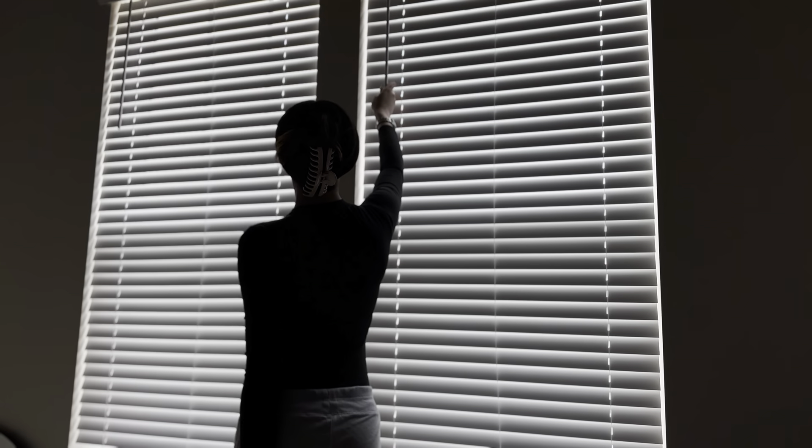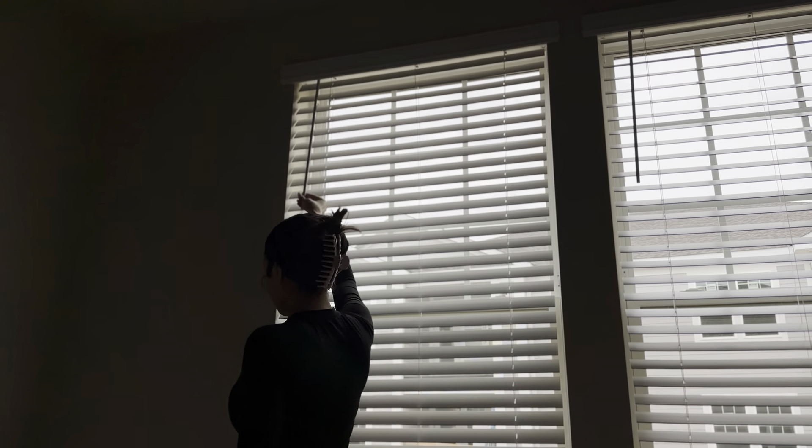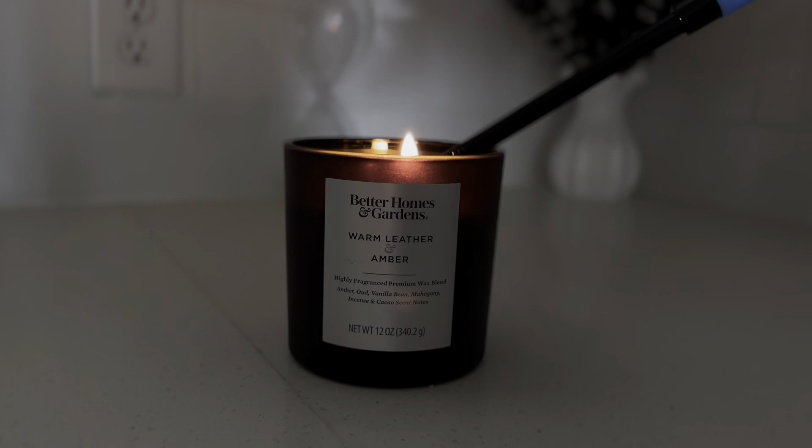Hey y'all, welcome or welcome back to my channel. I'm really excited for this video because as you can see by the title, we are doing a deep clean of our whole apartment, and we're going to revamp our bathroom as well.